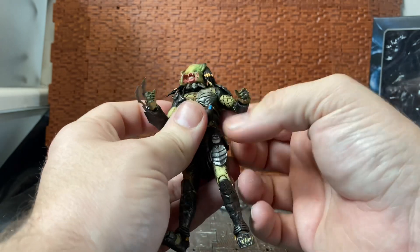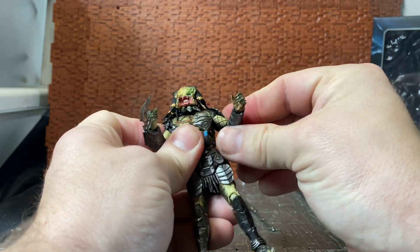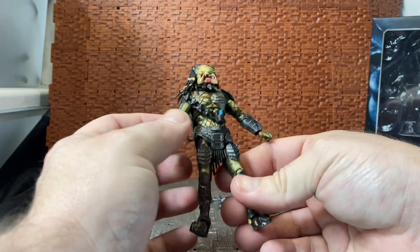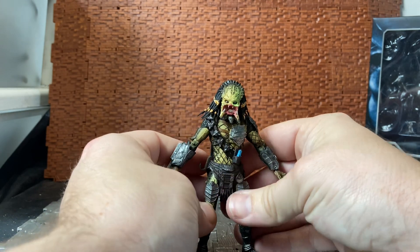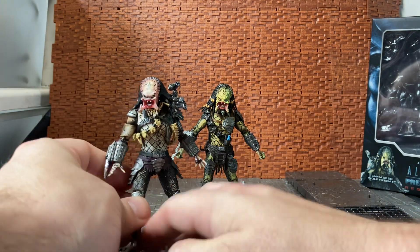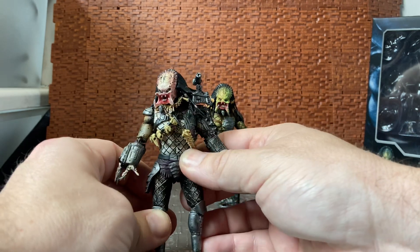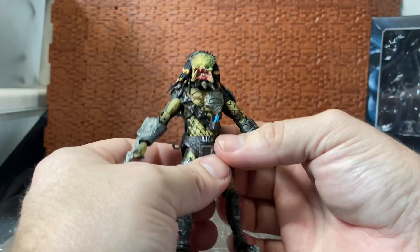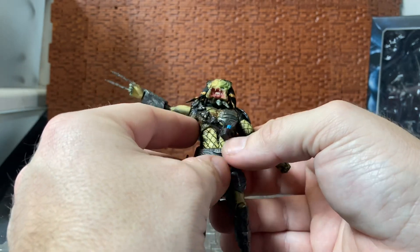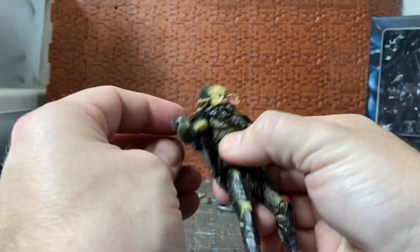One interesting thing about his arms: they don't tend to move down much — when you have his arms down they're always kind of splayed out, which is a bit of a shame for a natural look. Comparing to the unmasked jungle hunter, whose arms sit down a little better, it's way more noticeable on Wolf. I'm not sure if it's just my particular figure, but it seems as if the chest is just a little bit too wide to move the arm down into a more natural resting position.